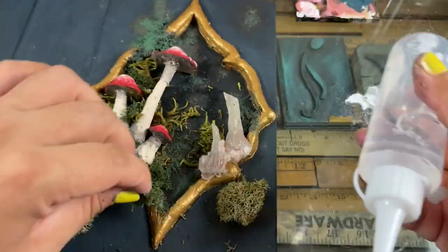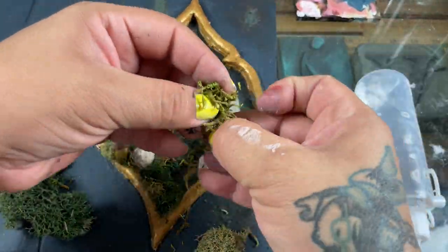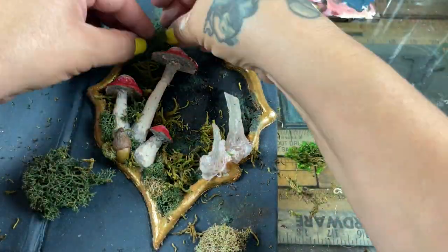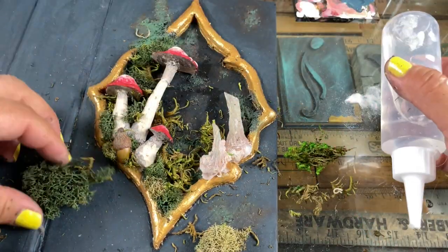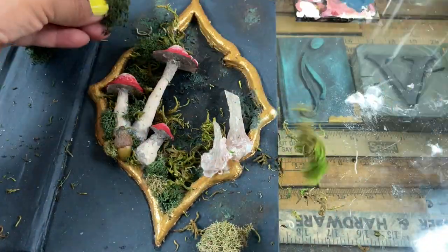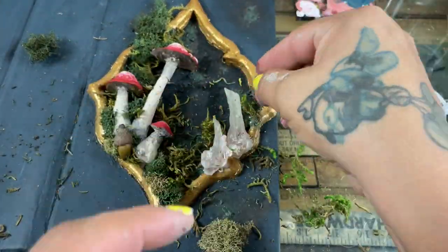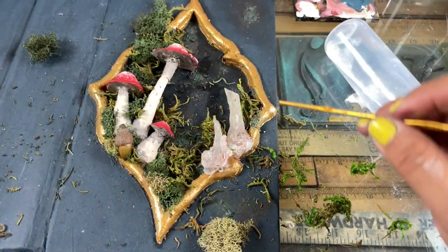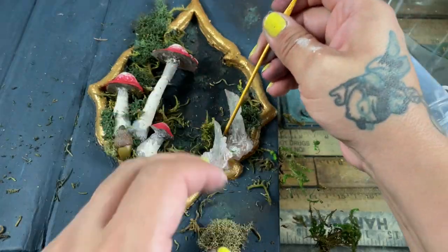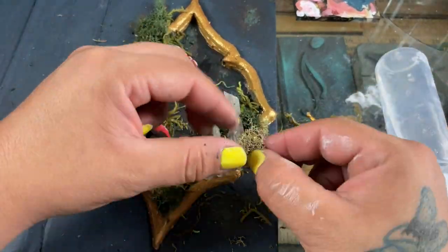I'm using moss and mix different kinds — the 99-cent moss, nicer moss, different brands, colors, and textures — because it looks more natural than sticking to one color or kind. I want it to be as natural as possible. I put a little bit of texture on the bottom and painted it green and brown because I didn't want the background to be completely flat black. Then I added a layer of moss.